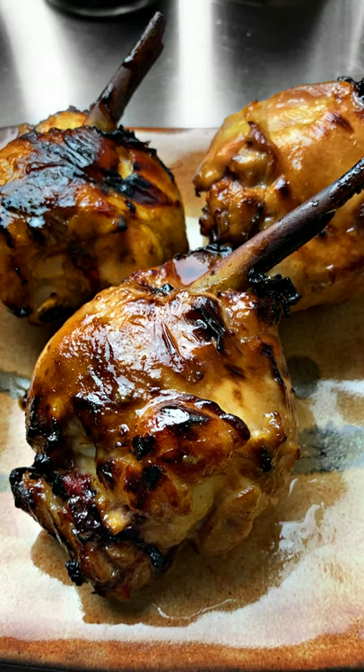These air-fried skinless teriyaki drumsticks are insane — require no cooking skill, virtually no hands-on cook time, and anybody can make these. I simply chopped off the ends of the drumsticks, removed the skin, pushed down the meat, and marinated them in a sweet teriyaki glaze.